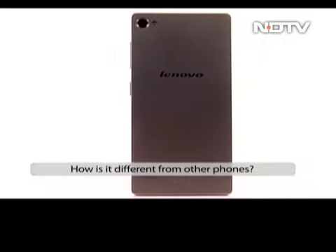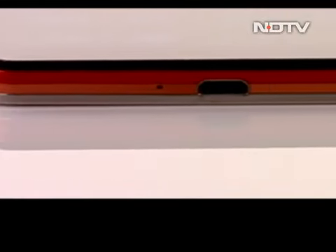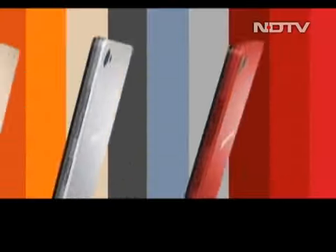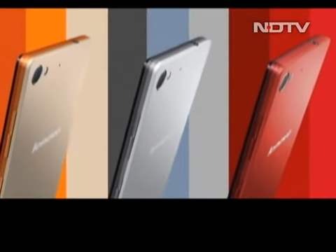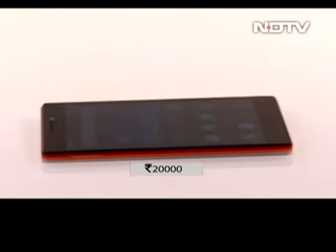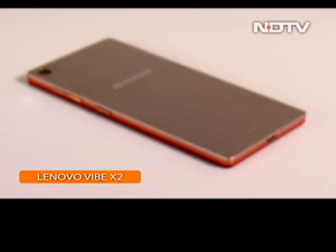When you look at other phones in the price bracket, Lenovo's design stands out and will make you sit up and take notice. The specs are also good, but specs alone don't make the phone. Lenovo's unique extensions means that Lenovo could potentially bring more enhancements to the phone in the future. For Rs. 20,000, the Vibe X2 does things differently enough to stand on its own and could well be your best bet under 20,000.